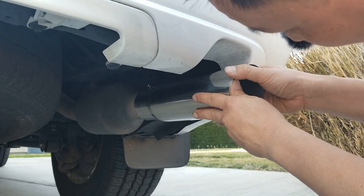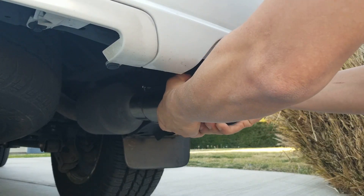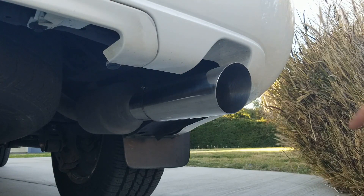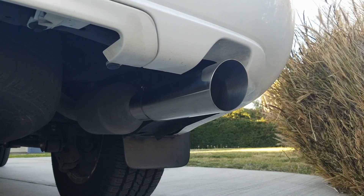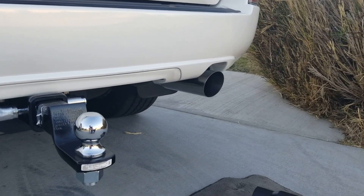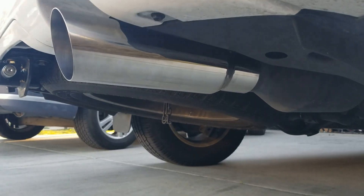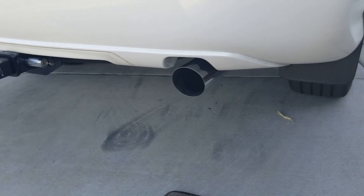Check out what the chrome one looks like. It went right over the weld mark. If I think it's going to stick out too far, I can adjust it and tighten it accordingly. What do you guys think of this one? The chrome one is kind of growing on me. This is a beautiful thing. I think I'm going to go ahead and install the chrome one.